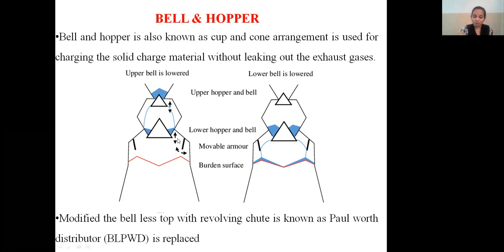This is how the facility has been made without the exhaust gases escaping — the charge particles are charged into the blast furnace. Upper bell is lowered and charge particles enter the lower hopper. The bell and movable armor plates operate in sequence: lower bell is lowered, upper bell is closed; upper bell is opened so charge particles are facilitated inside the lower bell; lower bell is closed; then upper bell is closed and lower bell is opened so that charge particles enter into the blast furnace.